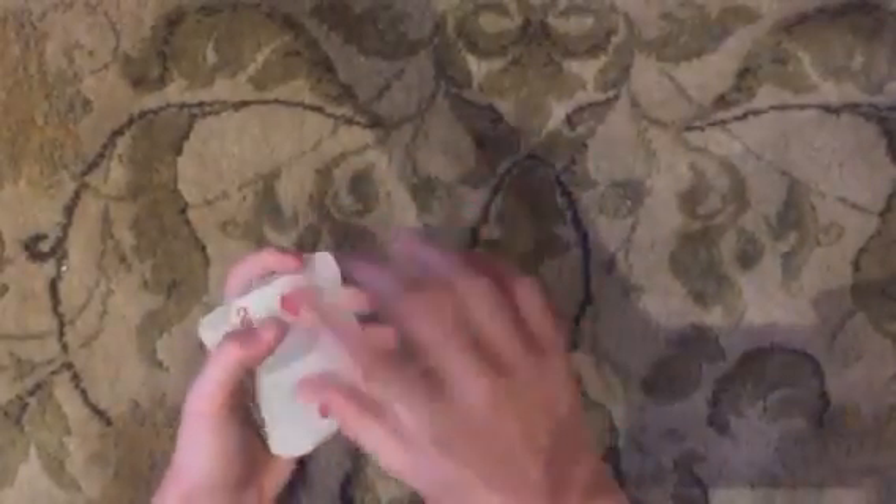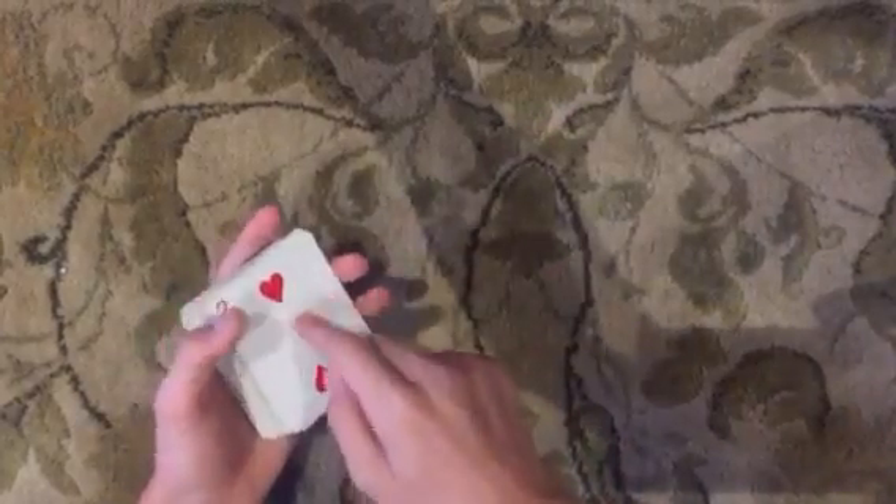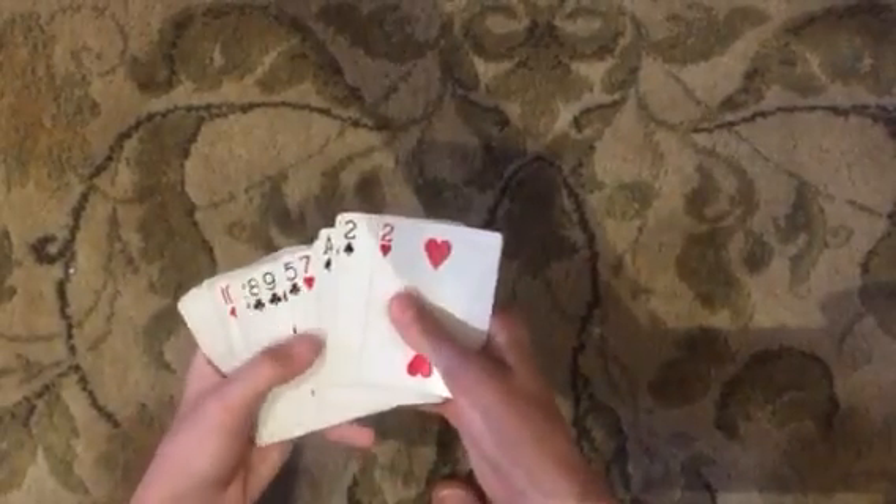You're going to say, okay, I want you to look at all these cards. You see your card — don't say anything, but just know that it's in here and I didn't move it. So you're going to fan out the cards.